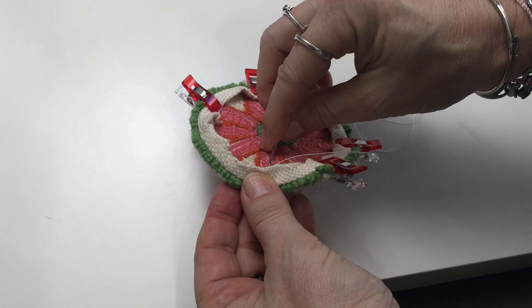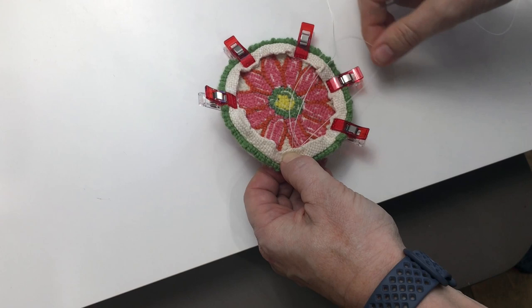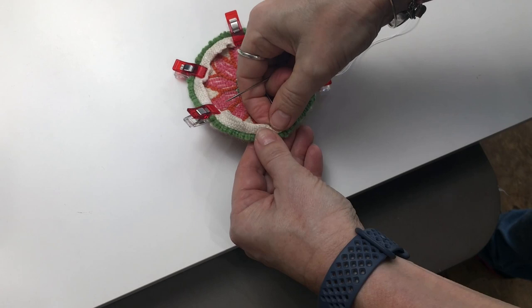Make sure that you punch down enough to catch the cloth and not just your yarn — that'll pull out your loops — but not so far that the stitches show on the finished loop side. This is called a ladder stitch and it'll actually hide your stitches really nicely.